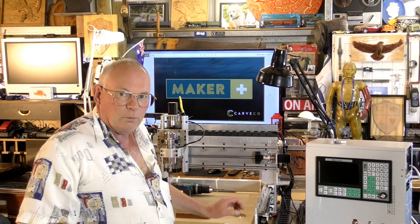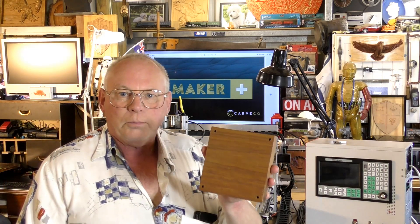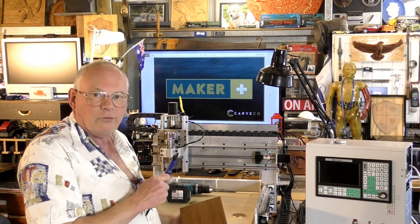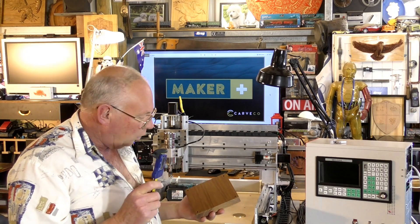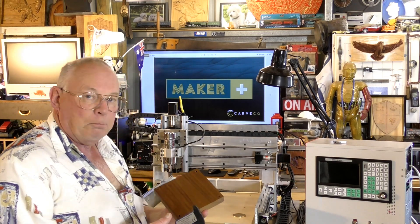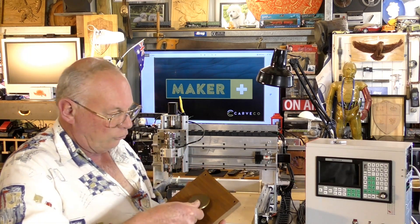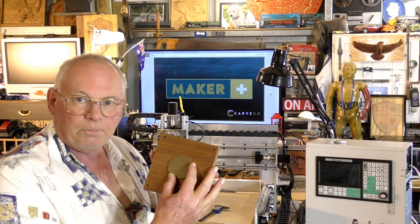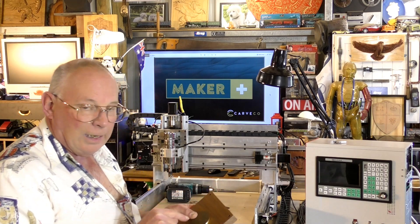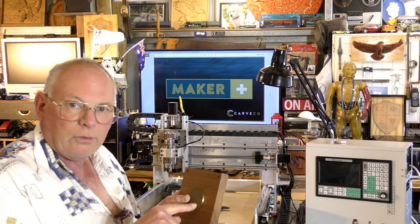So today what we're going to do is go to the next stage. I've got a beautiful piece of mahogany, and in Carveco Maker Plus — although all of the Carveco products will do this — we are going to do the tool paths to cut a pocket, a circular pocket or recess, to recess this disc into the center. And the next video we will actually carve that 3D design into this brass medallion.